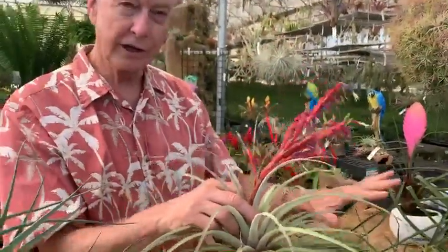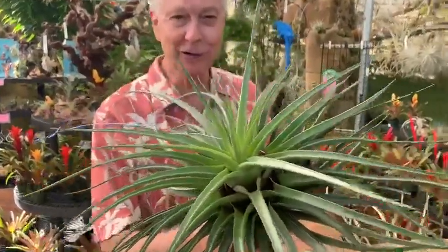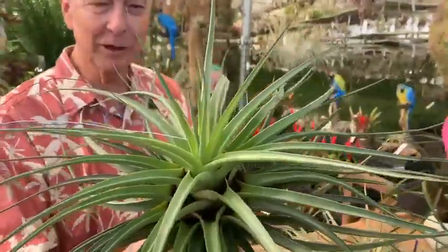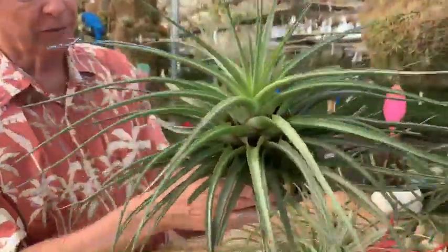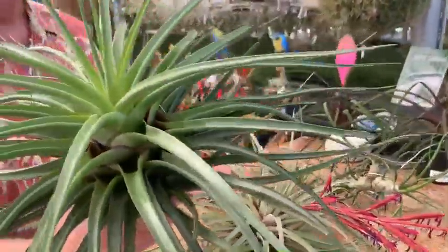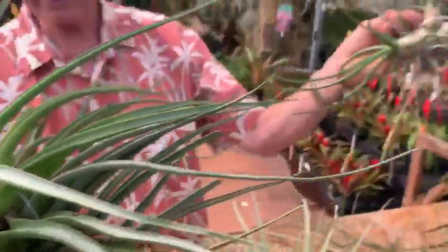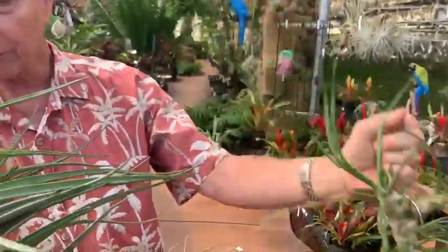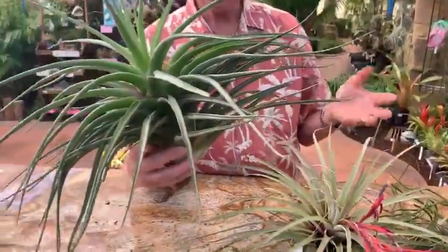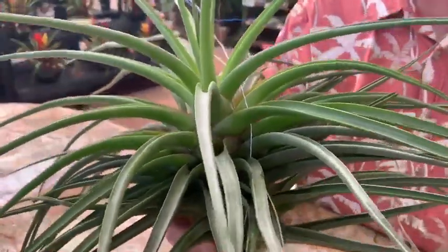So when you cross these two, you get a plant called Albert the Great — one of my heroes who lived in the 1200s; you should Google him, a real amazing human being. So this is Albert the Great, the hybrid of flagellata and bulbosa. You can see that the leaves are straight — they're not really wavy like they are with bulbosa. That comes from the flagellata. A lot of the plant is huge compared to either parent. This one has not started flowering yet, so it's still growing.